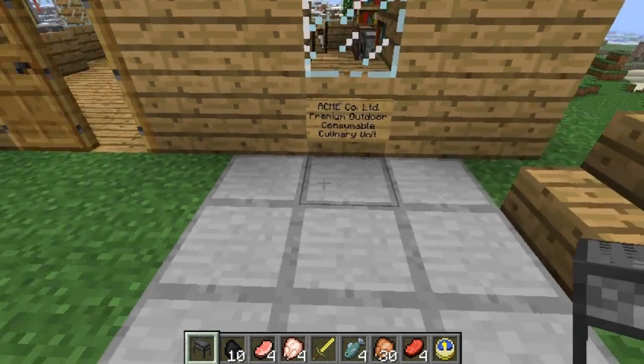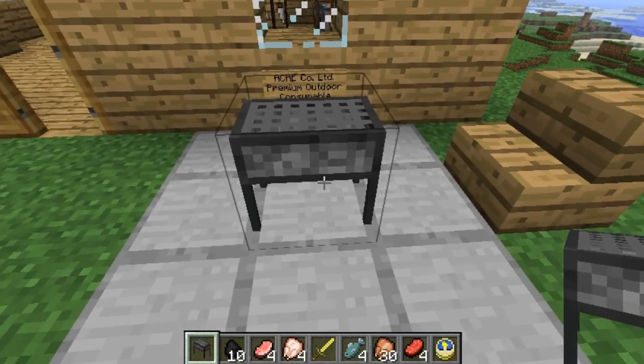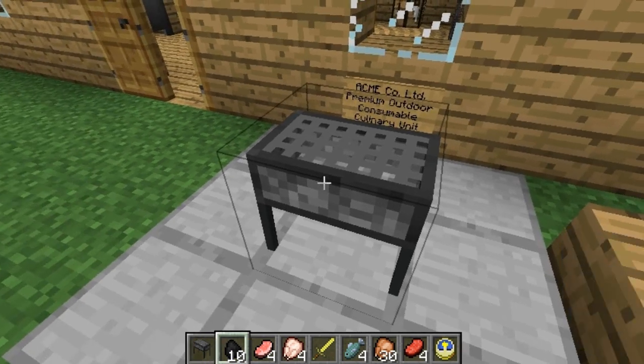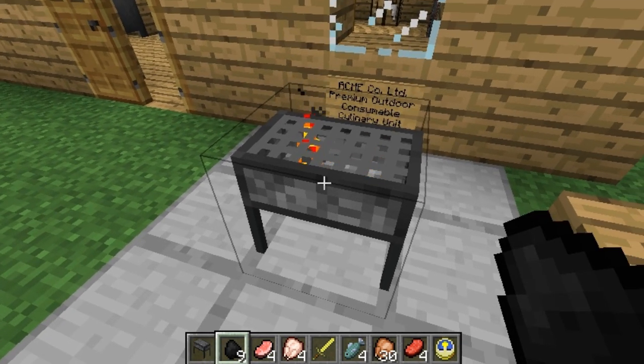Now watch this — place the jolly barbecue onto the ground with the click of the right mouse button. I say, there you go! I observe you can only power the barbecue with charcoal — you cannot use ordinary coal, it has to be charcoal, I say. Place the charcoal into the barbecue and you shall spark the grill thing up. Tally-ho! That's absolutely wonderful!